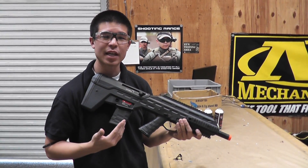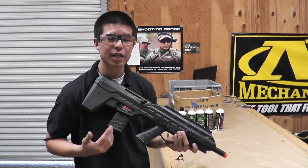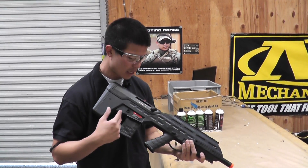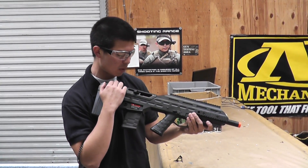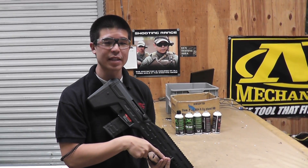Today we have the APS UAR, or Urban Assault Rifle. This is going to be a pretty unique gun that does utilize the bullpup style. It is going to have a functioning bolt that will lock back, and it is also going to use normal M4 magazines.